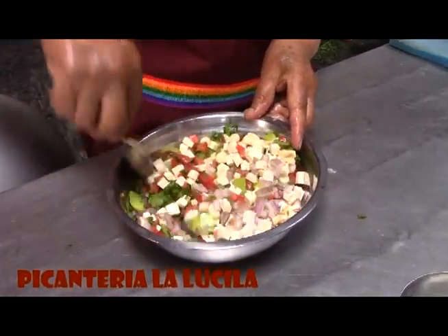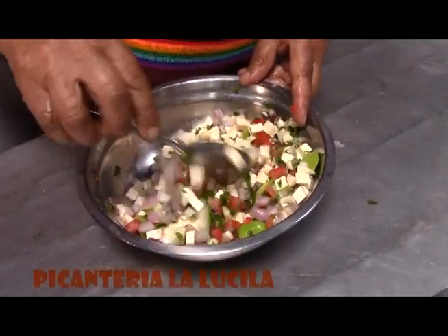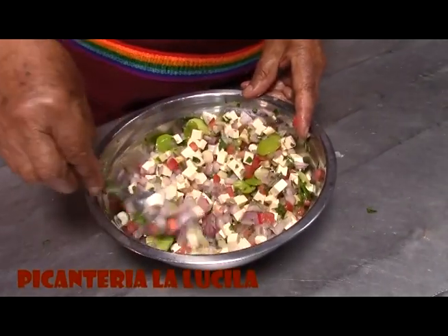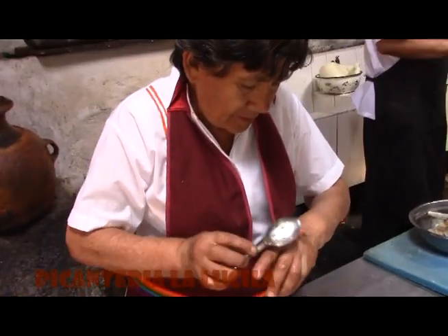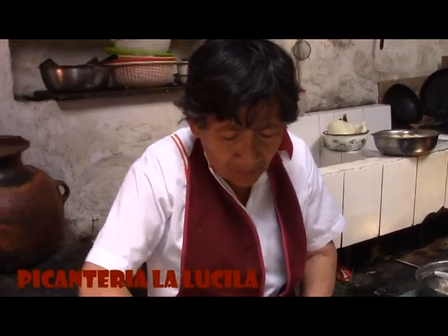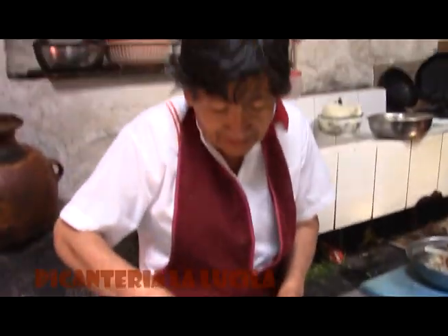Lo mezclamos, lo movemos bien. Y está para servirlo. Lo vamos a probar a ver cómo está. Ya está bien. Pues se sirve con patita. Sí, ya está listo el solterito.